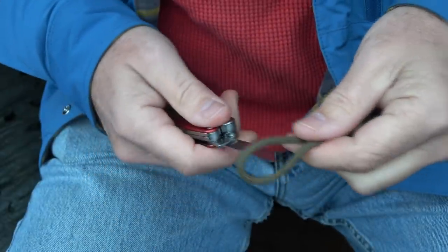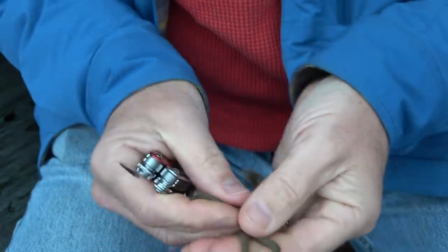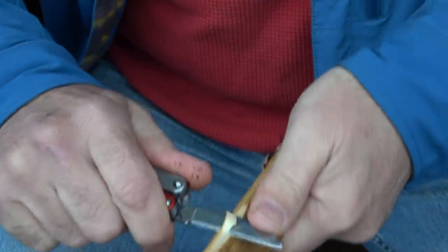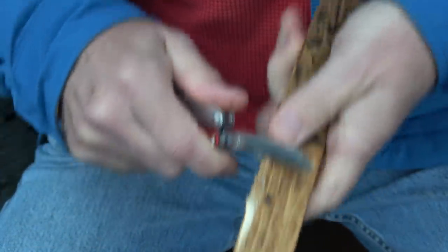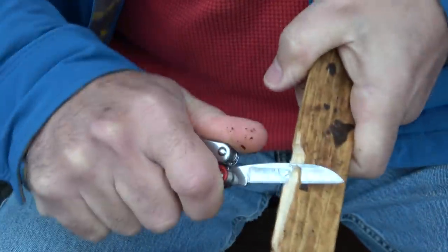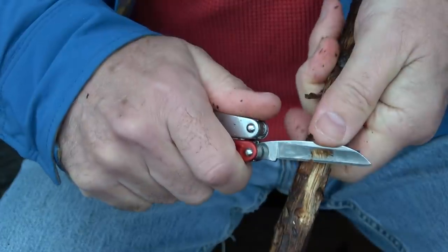Testing with standard 550 paracord — cuts right through it, no problem. Also when it comes to fire starting, this blade is just super sharp. If you need to get some kindling or tinder, you can really use this. You can see how it feathers the wood and just slices it.